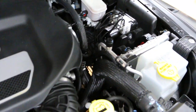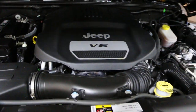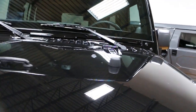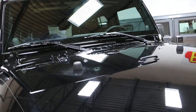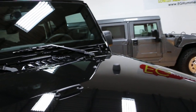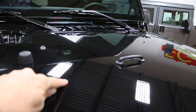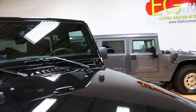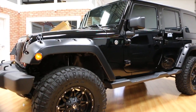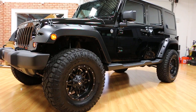Beautiful under here as well. I noticed a little dimple right there — can't really see it, only in some lights. Beautiful truck. Well guys, thanks for joining us today. If you have any questions at all, feel free to visit our website or give us a call. I hope to hear from you soon. Thanks a lot.